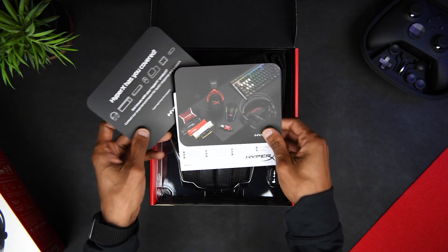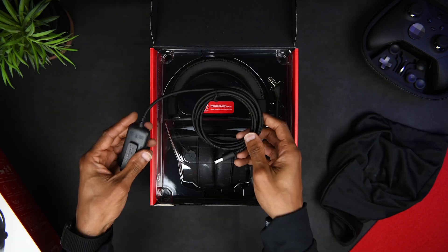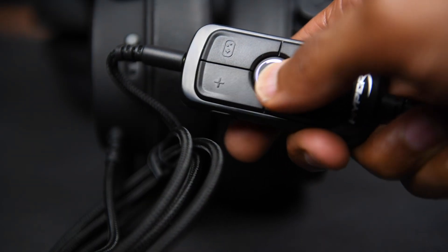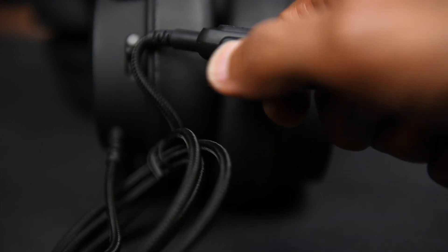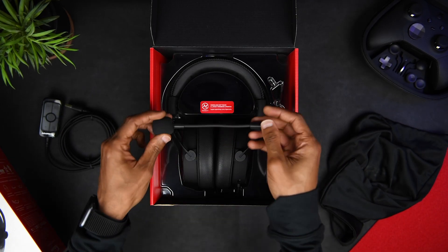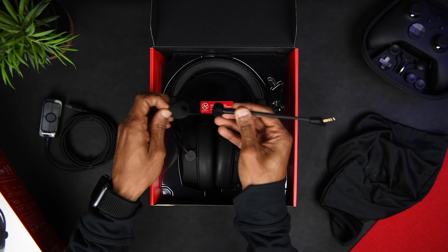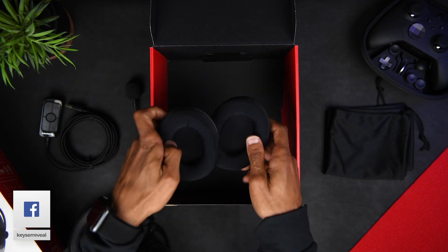Inside the box, you get a quick start guide and some warning information, a cool carrying bag, and a USB inline controller. Here you control your chat and game volume as well as activate the virtual 7.1 surround sound. You also have a mute button here. Also inside the box, you have a detachable 3.5 noise cancellation mic with a removable pop filter and a rigid yet flexible boom arm. You also get a spare pair of fabric ear cups.